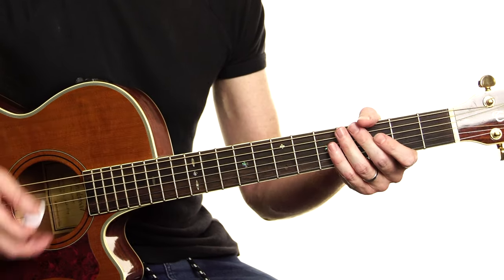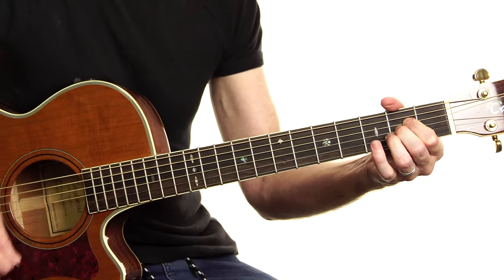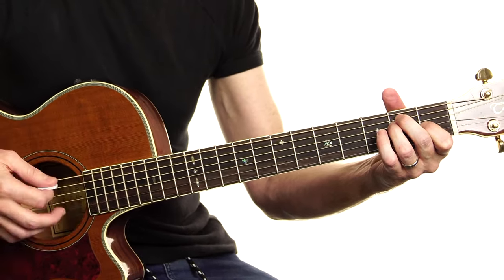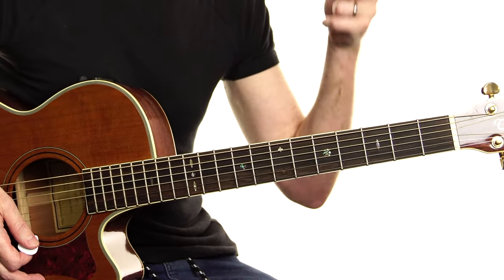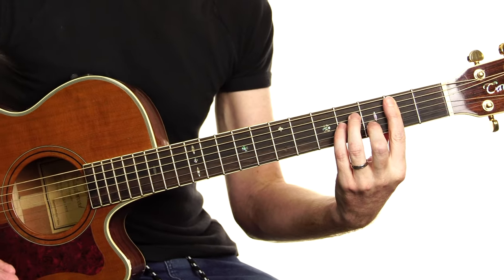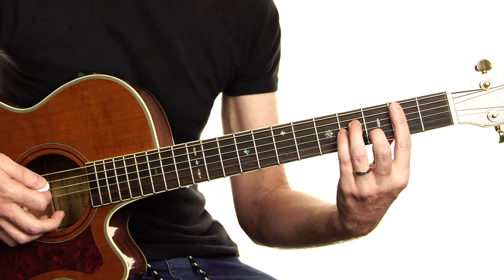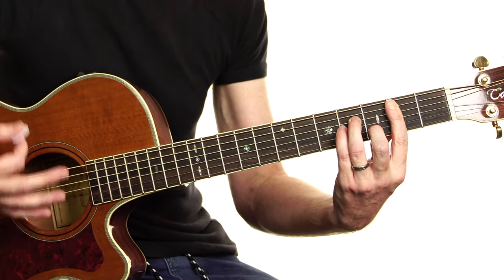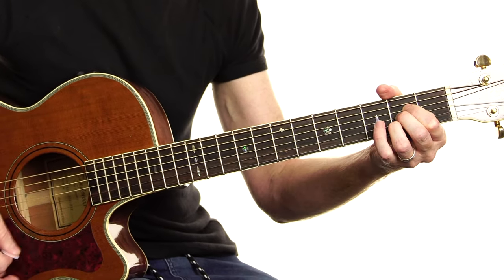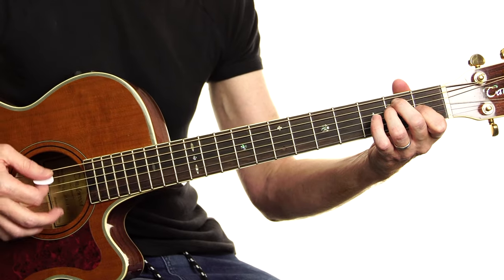Now strumming: down, down, up, up, down. B minor, A, E, E. You don't need the sheet necessarily for the main part of the song because that is it. You do need it, though, for the riff that we'll be doing in a moment. So let's have a good little strum of this and just get the feel for the song, because this is what we're doing most of the time — not the riff. Everyone thinks about the riff.